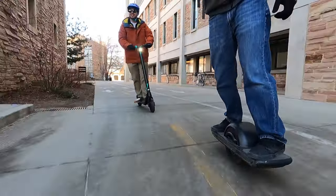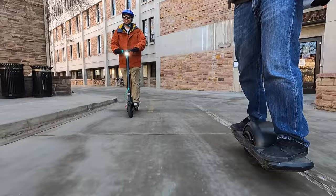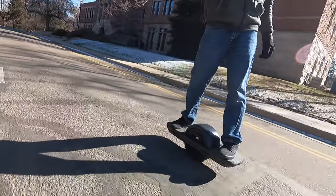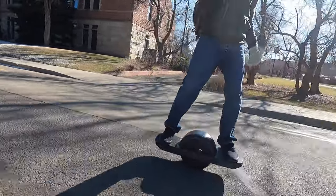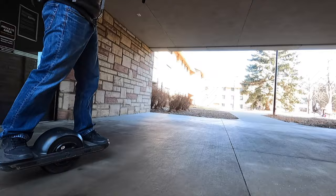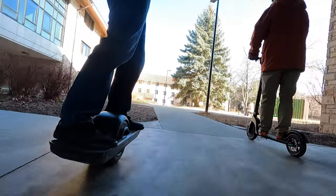I hate PEV range anxiety, but I love riding e-scooters and Onewheels. And since the creation of the Onewheel, DIYers, hackers, and tinkerers have been working tirelessly to find ways to extend the Onewheel's lackluster range. Are swappable batteries the solution?